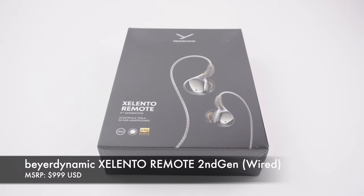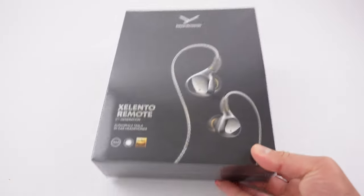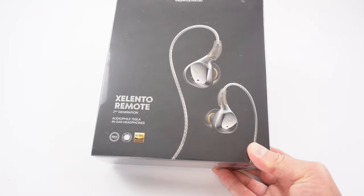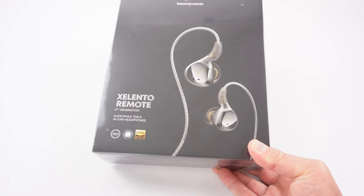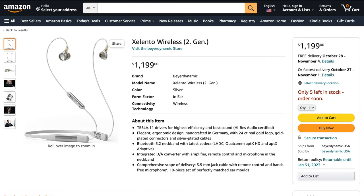Hey friends, it's Mike the HiFi Insider. Today I have a brand new product to share with you. I'm very excited to be able to unbox it for you. This is just released from Beyerdynamic — their new Cilento Remote, second generation. There are two versions of this Cilento earphone: a wireless version and the wired version I have here.